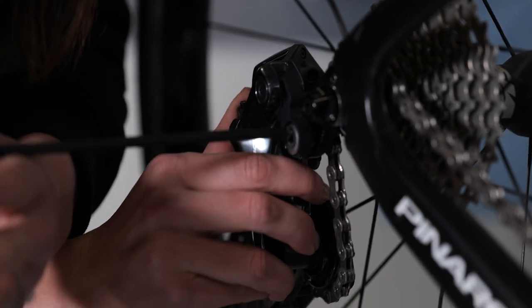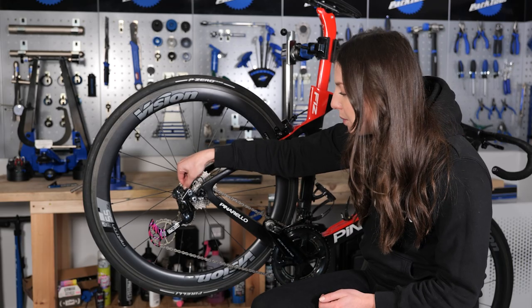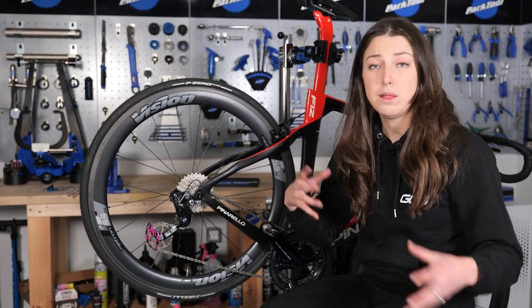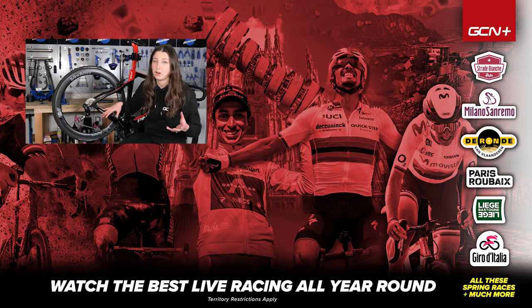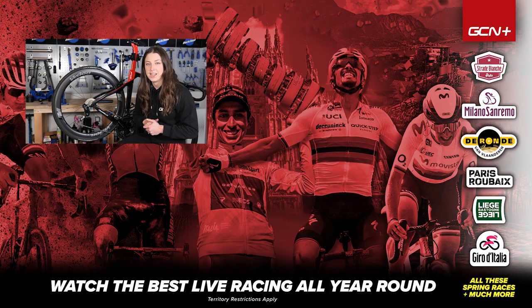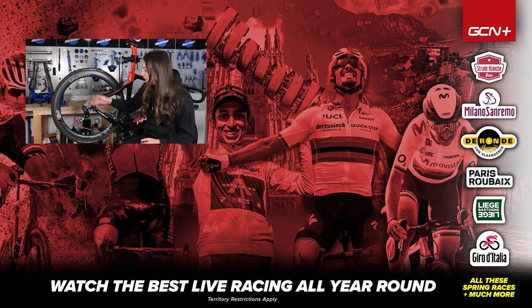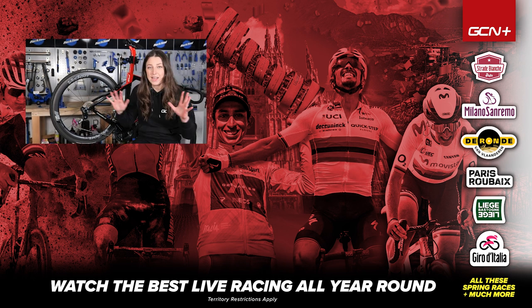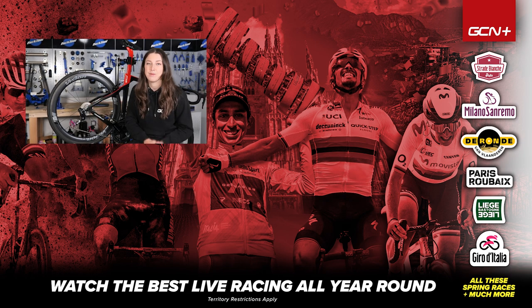So once your derailleur is back in and your DI2 cable is in, it might just be worth going through and indexing your gears because obviously the derailleur might be in a little bit of a different position, but it should all be good. But if you are struggling, then take it down to the experts at your local bike shop and they'll be able to fix it for you no problem. Hopefully this video has helped someone out there realign their mech hanger. Let me know down in the comment section below if you have any questions and we'll try to help. And as always, if you did like this video, then please give it a big thumbs up.